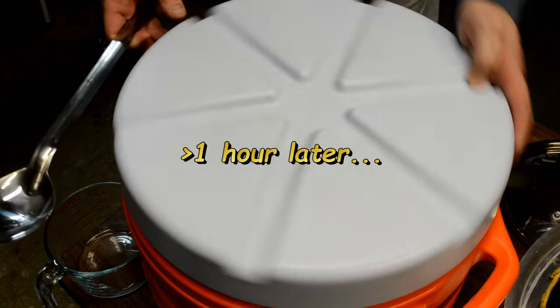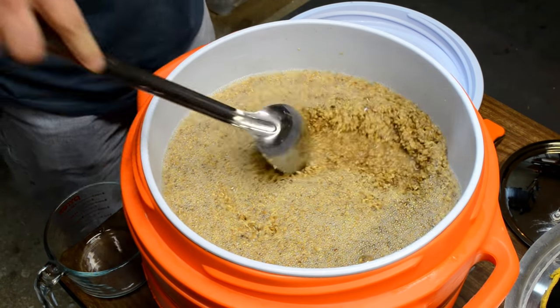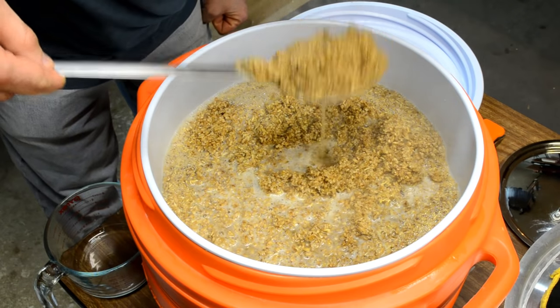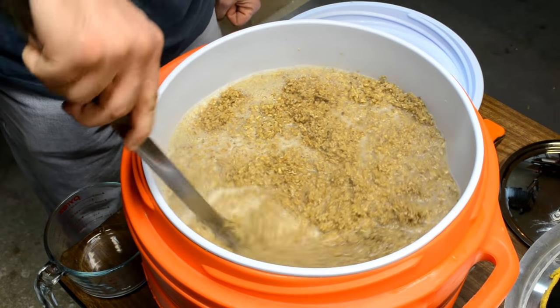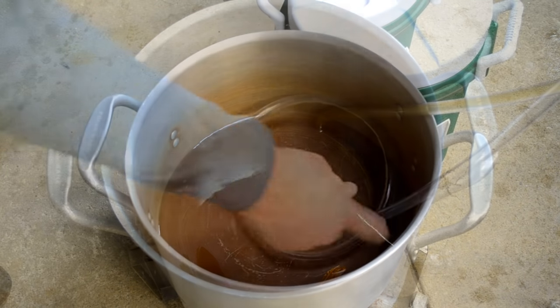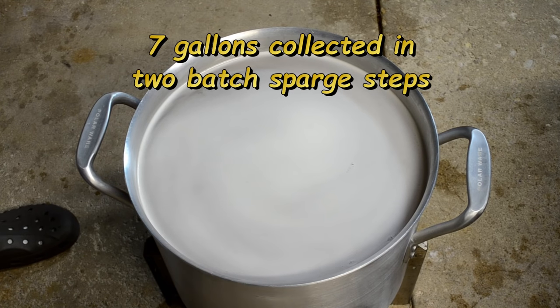Let's take a look at the mash — it's been over an hour, probably about 75 minutes actually. Let me get a whiff of that. Oh yeah, that smells good. I love this smell. So let's go ahead and get this drained. We've got about seven gallons collected here and it's getting ready to boil.